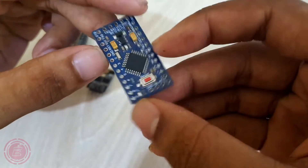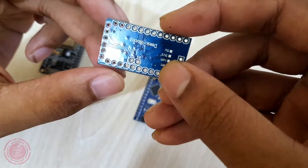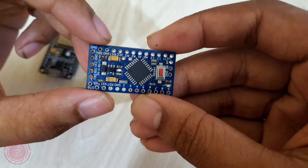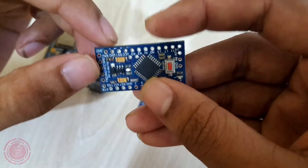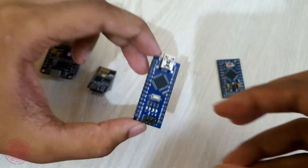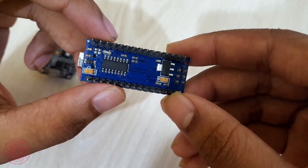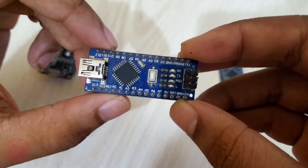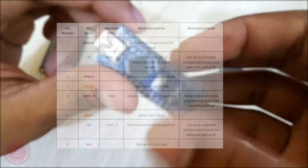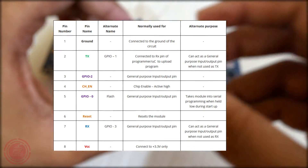Moreover, this small module allows microcontrollers to connect to a Wi-Fi network. For a long time I've been using Arduino boards for most of my projects, however when I started working with the ESP-01 module I was surprised because it provides very good features and costs less than any other microcontroller boards such as NodeMCU and Arduino Nano. The ESP-01 board costs about three dollars. Here is the pin configuration and specifications of the ESP-01 module.